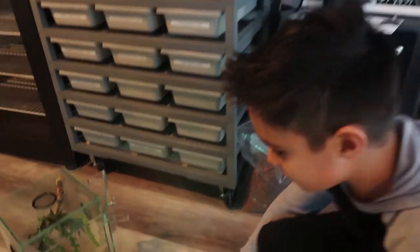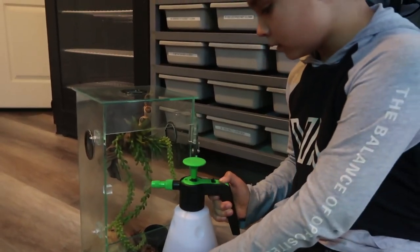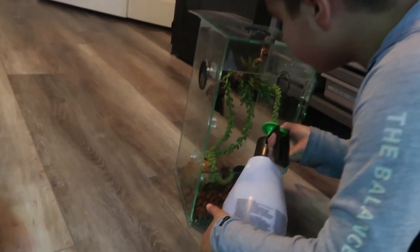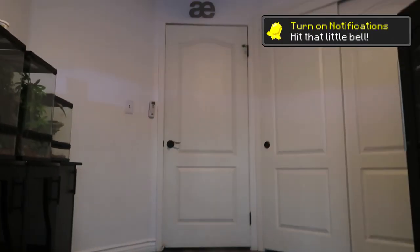So now we gotta spray it down to keep it moist - humid, whatever you guys say. Make sure to put some water in there. Wait, now I'm realizing - does mom still have the gecko? Oh, we have to go get it.